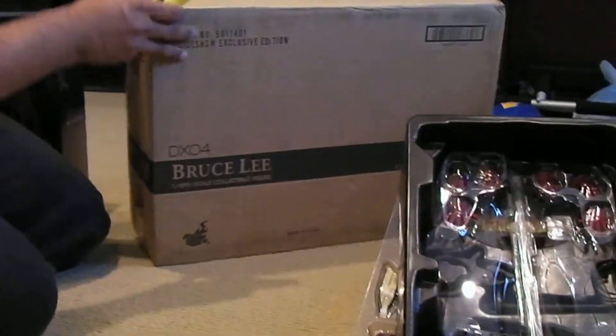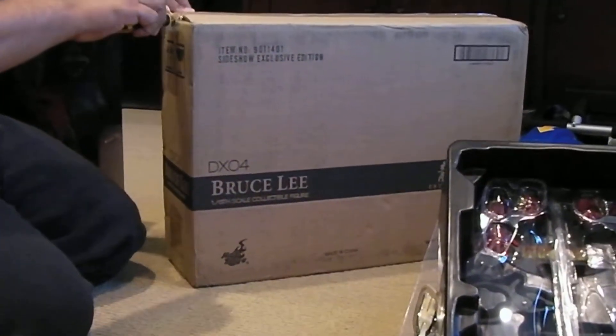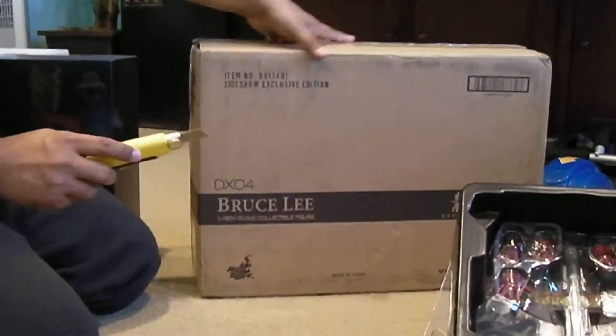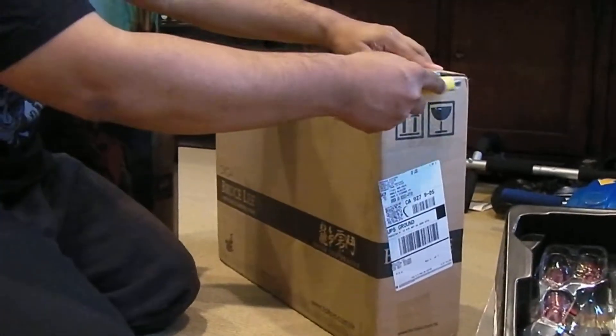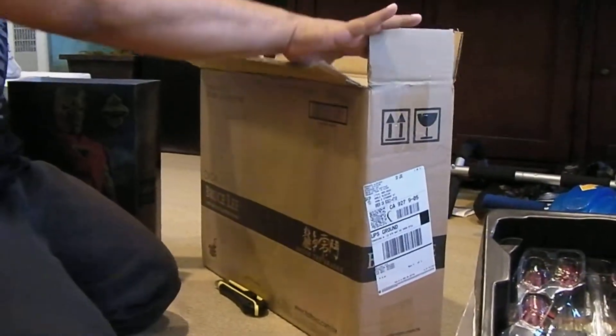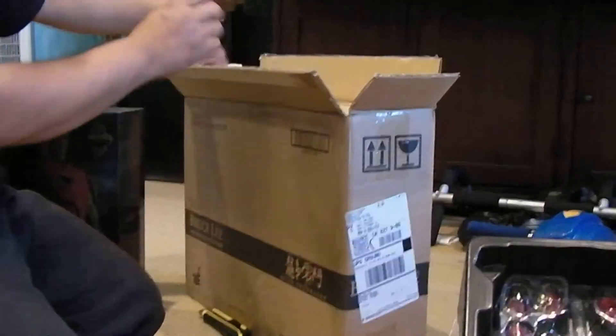There's a bunch of reviews out there on YouTube, so you guys can check other people's videos out to see what that looks like. Now on to this DX Bruce Lee which I just got - Bruce Lee, the exclusive version.